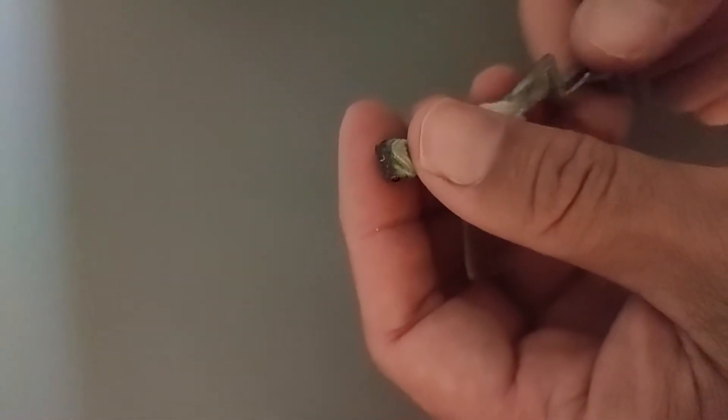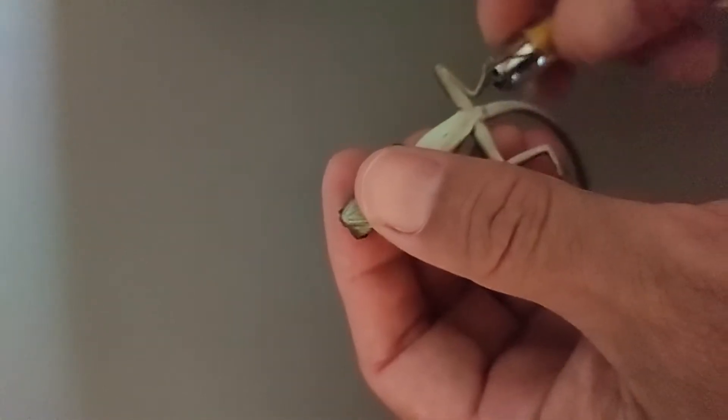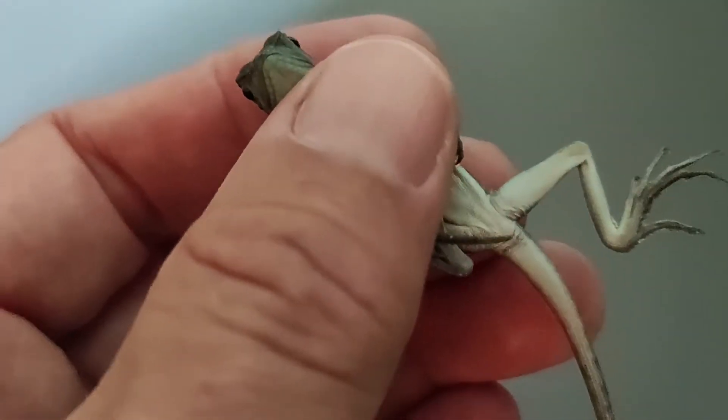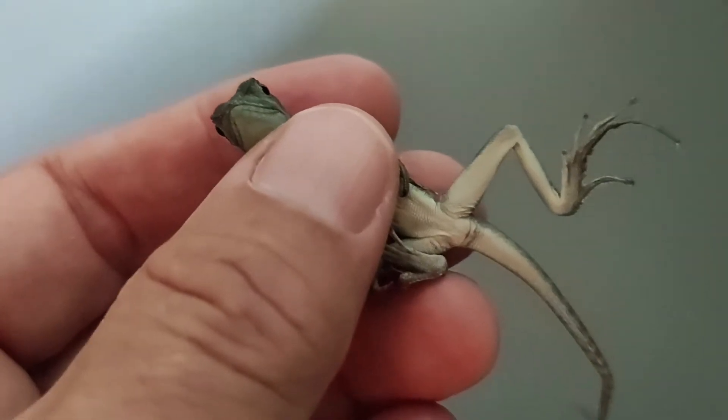I'm just going to gently turn him over — or her. I've been incubating these at different temperatures to see if I could get different sex ratios. With these green basilisks, as I've slowly gotten cooler temperatures I've gotten more and more females, but we'll see what we get today. I think I incubated these at 82 degrees.